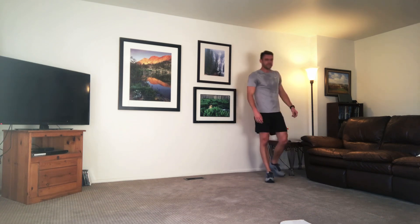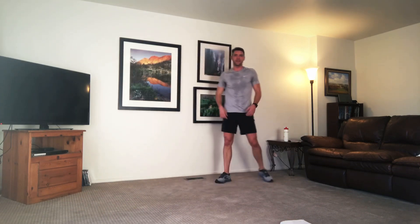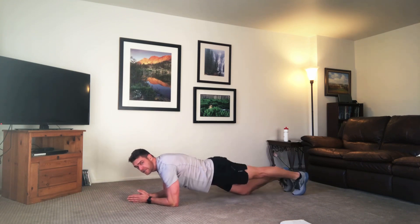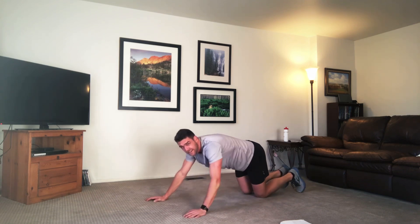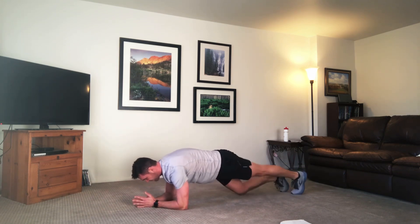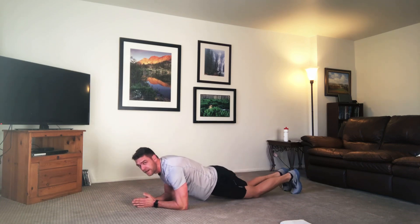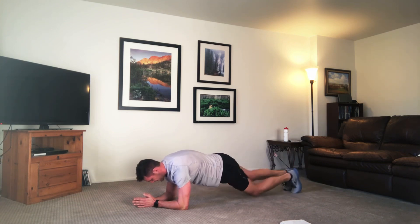One more round, two more sets. Same pattern — we're starting down in the low plank. This time you're doing knee taps, one knee down at a time. If you're on your knees, raise one up as you go. Come down, starting knee taps. Try to go quick if you can. Just barely tapping those knees. You're breathing through it. Great job.